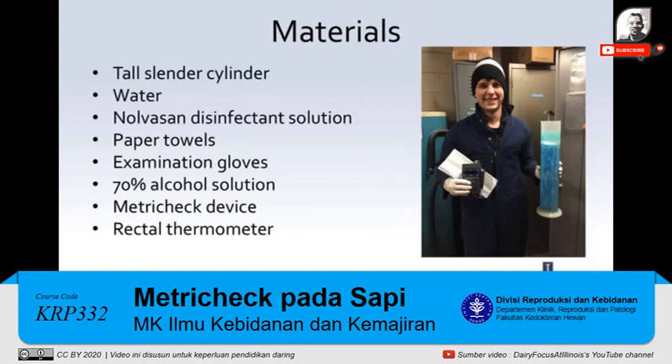The materials that you will need are a tall slender cylinder that can fit the MetroTech device, water, NovaSand disinfectant solution, paper towels, examination gloves, 70% alcohol solution, the MetroTech device, and a rectal thermometer.